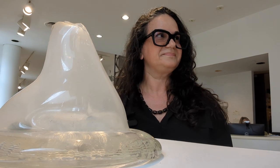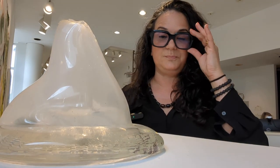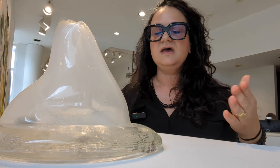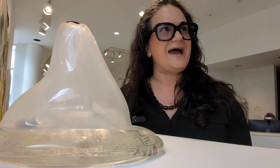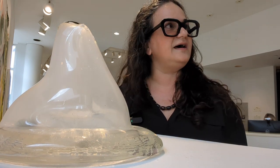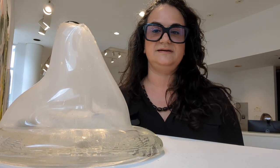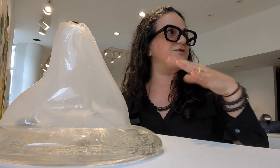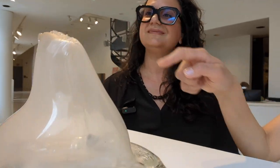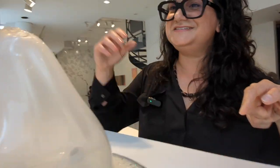These pieces were made in collaboration with Hot Sands in Asbury Park, which is a glass studio, as well as with Jack Wax and his MFA glass students at Virginia Commonwealth University. I used two studios to create these different works.